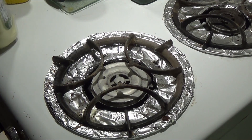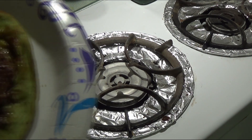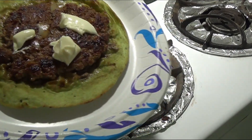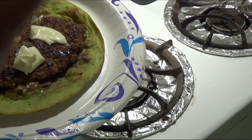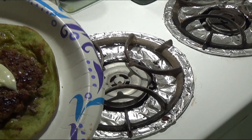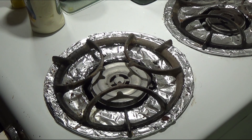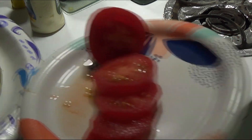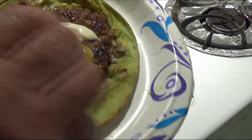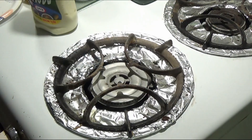Before we fold it, let's put a little mayo — a little shot of mayo on there. Then ketchup and mustard — your preference, whatever you want to put on there. I like a lot of mayo and mustard on my burger, so just a little shot of mustard on there.